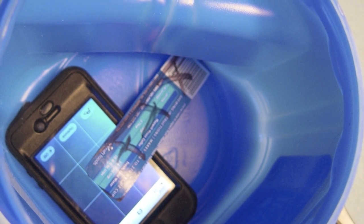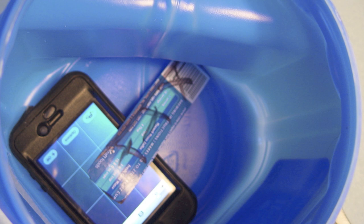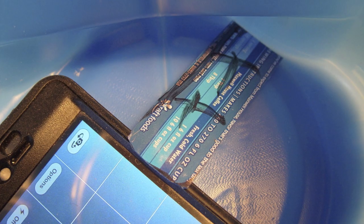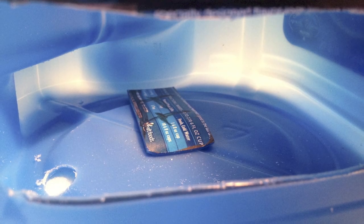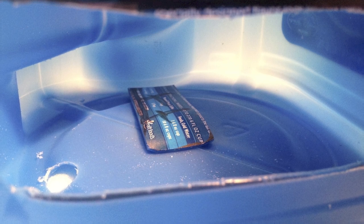Next, I laid the iPhone back in the container and temporarily put the piece from the previous step in position to trim the length so that it just extends from the end of the container to cover the very edge of the iPhone as shown in the picture. After removing the iPhone, the piece is laid back in the container in the exact same position it was when it was cut to length.